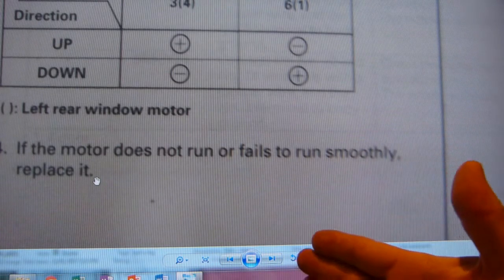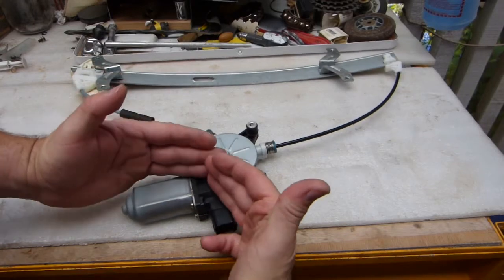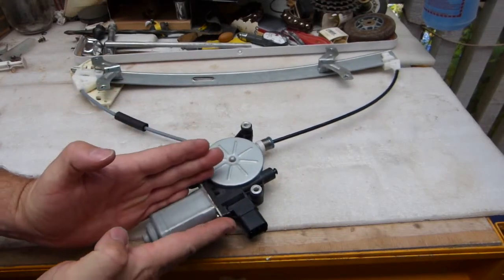Not an ounce of energy is given to looking at it, cleaning it — maybe it's dirty or something. Just replace the whole thing and let the customer pay $300 and whatever amount of money. The electrical components are just this much: a connector and a small motor.